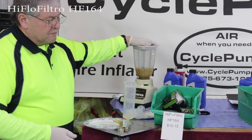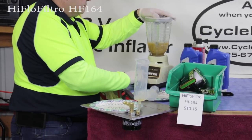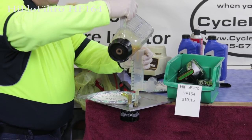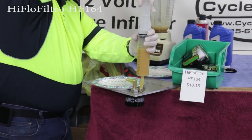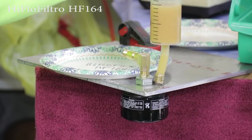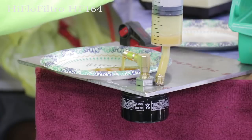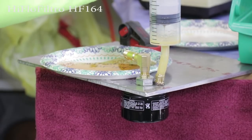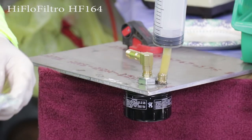Next we're running the High Filtro. We stir up our mix, add 200 cc's, and inject that through the filter. Oil is coming out. We'll set this aside to compare with the others.